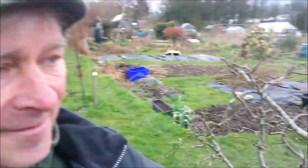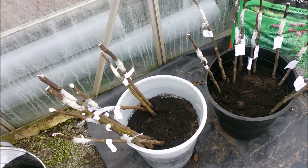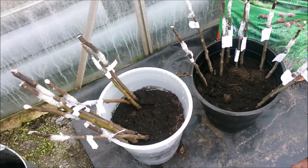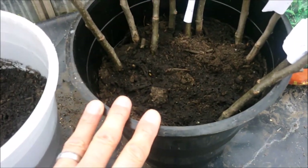Hi guys, welcome back, it's the 23rd of March. I'm going to start us off in the greenhouse. I've been doing the grafting - I've saved a few back to do a little video but there's plenty of videos so I didn't want to overdo it on that. Basically, the ones in the black tub are on rootstock variety MM106, that's a semi-vigorous rootstock.